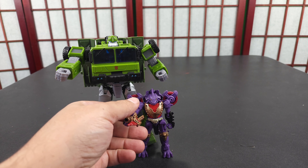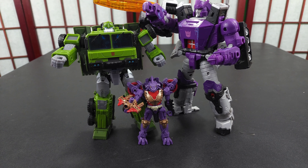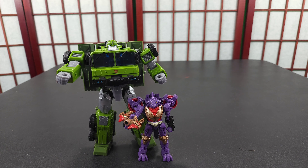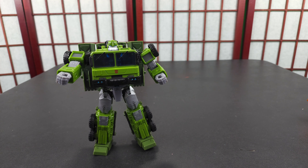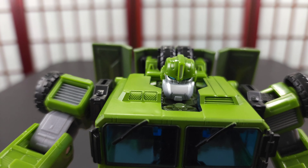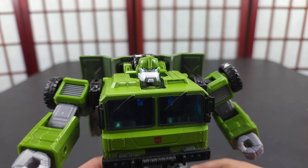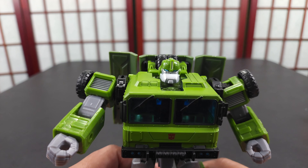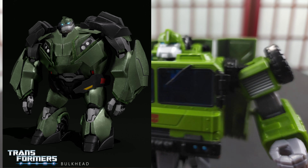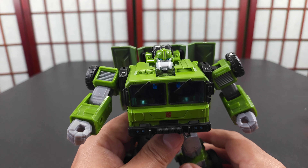You can see how small Iguanus is next to Bulkhead, and Galvatron is a little bit bigger than Bulkhead, which probably should be the case — I know they weren't in the same continuity. Let me show his face sculpt. It looks like Bulkhead as I remember — his eyes. The only thing I kind of don't like is it's angled down. I can't remember if that's true to the character, but his face sculpt definitely brings back memories.